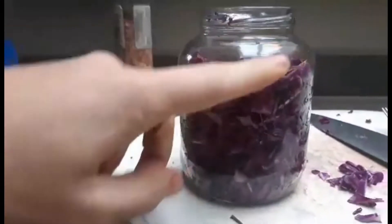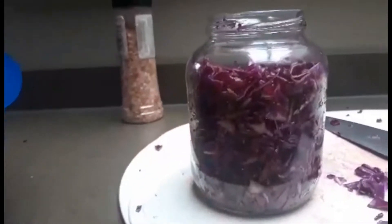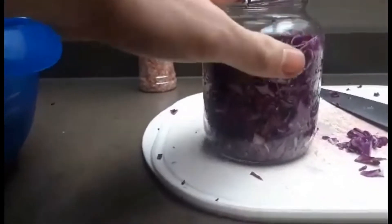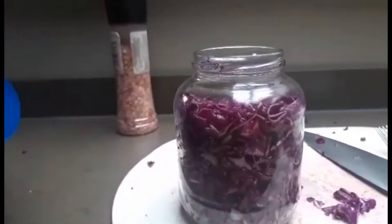Een tip voor iedereen: laat hier ongeveer een centimeter tot een centimeter en een half ruimte vrij bovenaan. Waarom? Omdat er door het fermenteren gassen vrijkomen en die gassen zich bovenaan stapelen. Anders zou het kunnen gebeuren dat jouw deksel zomaar van je pot schiet.